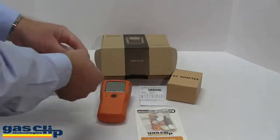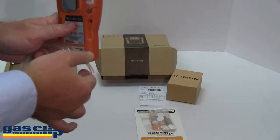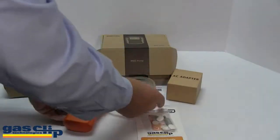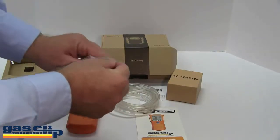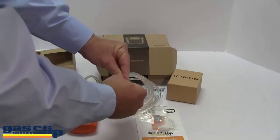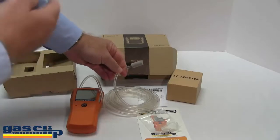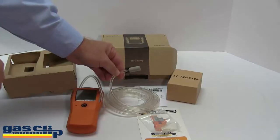The hose itself will attach to the top of the monitor on the inlet port, and the steel stone will attach to the other end of the hose. That way, when you use the monitor, you put the hose down into a confined space. This keeps dust and debris from getting up into the hose and monitor itself.